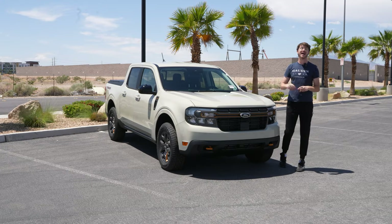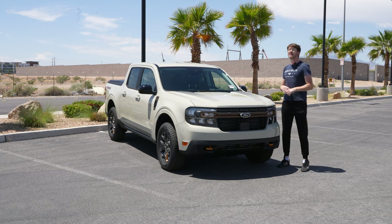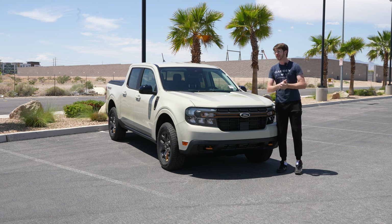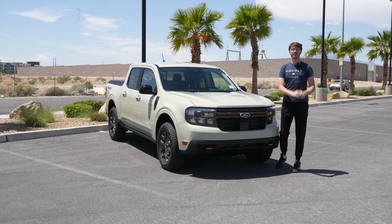Overall, the interior is fantastic. The Tremor trim is one of the best things I think that has come to the Maverick — there are so many nice things spread throughout the truck making it feel a lot better than the original Maverick, even though the original Maverick is a great option. I think the Tremor is worth looking at just for all the extra additional features you get.